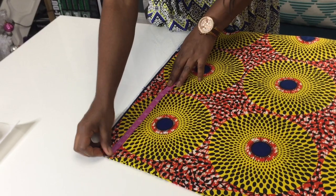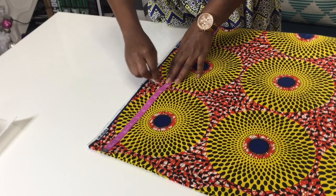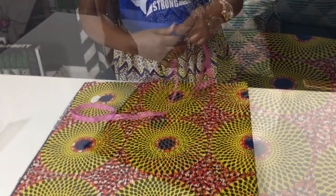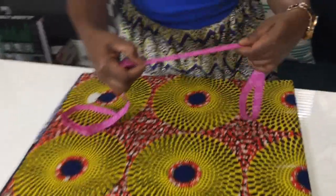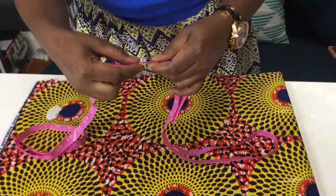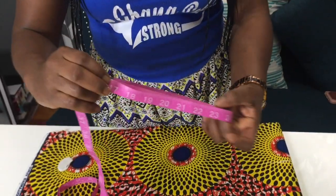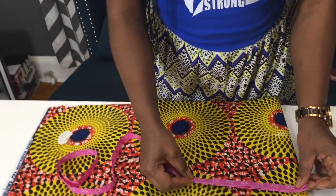The next measurement I am doing is for the armhole. I'm gonna be marking 10 inches for the armhole. The measurement I am doing right now is my body measurement — my waist measurement is 33 inches.